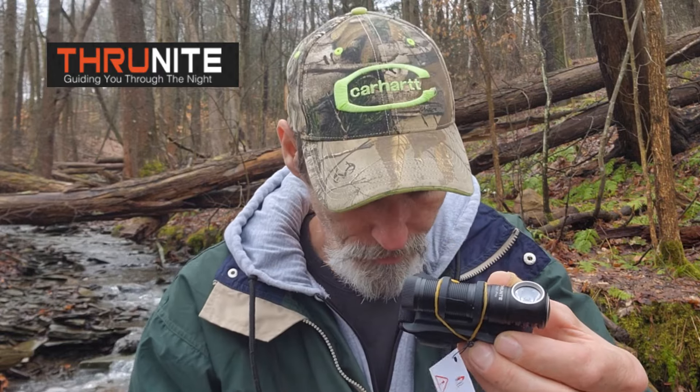This is the TH20 Pro. It opens like that and there's the light right there. It's got this little tag on here to remind you to tighten the flashlight before you turn it on.